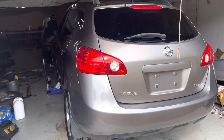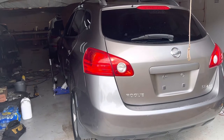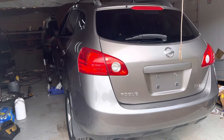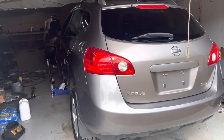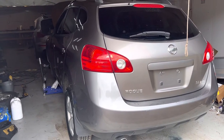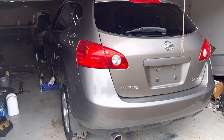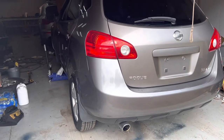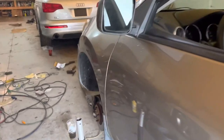Hello everyone, today we have a 2009 Nissan Rogue. I'd like to share my experience with this car. I was driving down an interstate and suddenly realized the car was barely moving despite giving it too much gas. I ended up stopping on the side of the interstate. When I got out, I saw the driver's side brakes were hot and smoking.